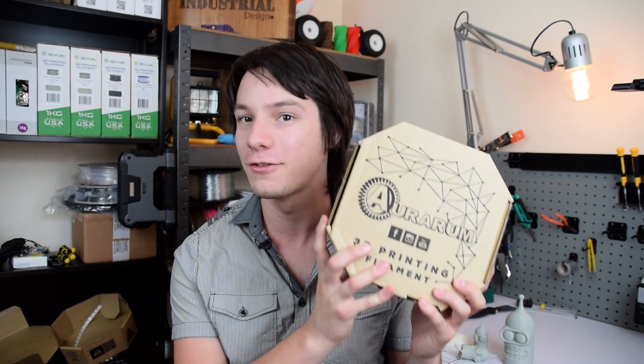How's it going guys? Angus here from Makers Muse. Today we're taking a look at Auroram brand filaments. These are Australian made 3D printing filaments in ABS or PLA flavors. Are they any good? Stick around to find out.